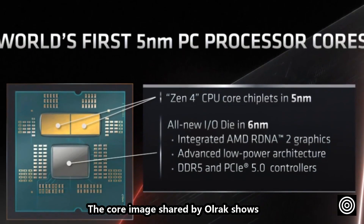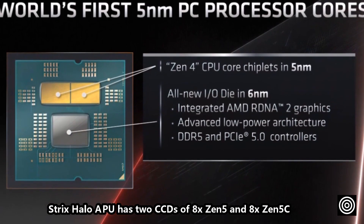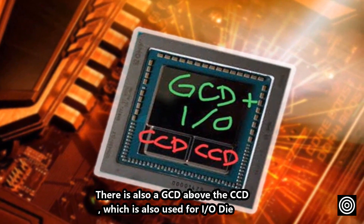The core image shared by Ulrich shows the Strix Halo APU has two CCDs of 8x5 and 8x5C. There is also a GCD above the CCD, which is also used for I/O die.